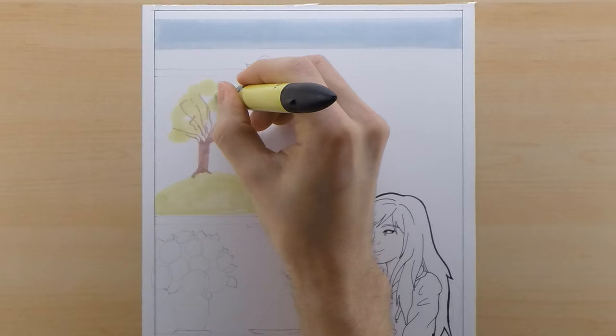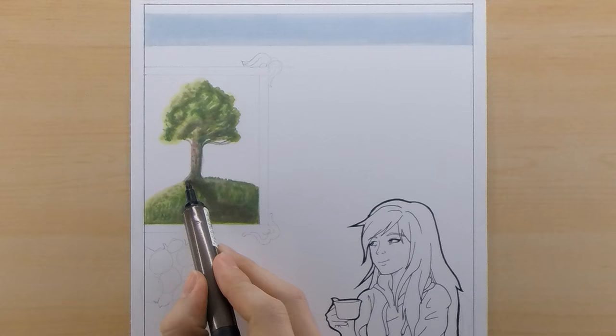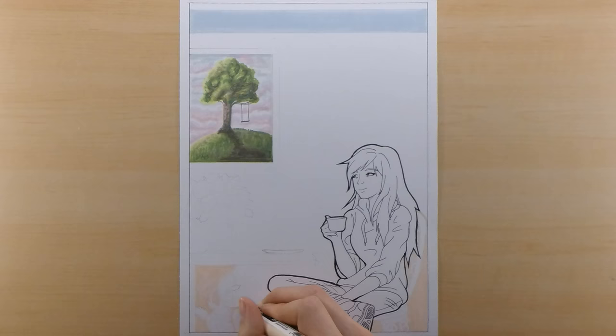I also decided to use the frame and put a picture in it instead of making it a window. I made it a window in the last couple collaborations, so this one I decided to go with a picture again. The drawing that I put inside the frame is actually one of Heather's drawings that I found on her Facebook page. I just liked the simplicity of it and the colors, and I thought it fit perfectly and it would be fun to incorporate some of her other artwork into this collaboration.